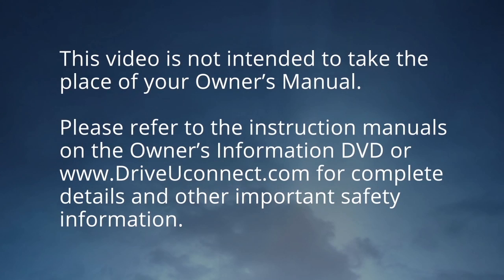This video is not intended to take the place of your Owner's Manual. Please refer to the instruction manuals on the Owner's Information DVD or DriveUconnect.com for complete details and other important safety information.